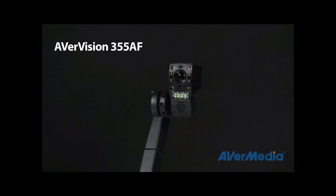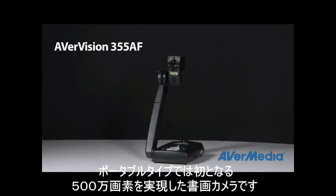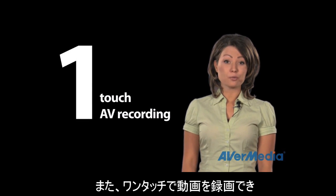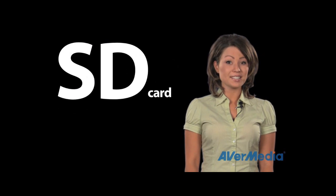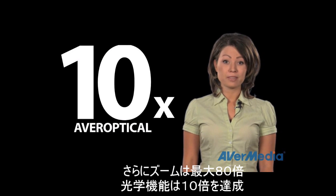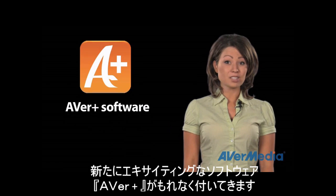The brand new 355AF is the first portable document camera with a five megapixel sensor. It's also the first with one touch button audio video recording directly to a USB flash drive or an SD card. It has a total of 80 times zoom including 10 times Aver optical zoom, and don't forget about the brand new exciting AverPlus software.